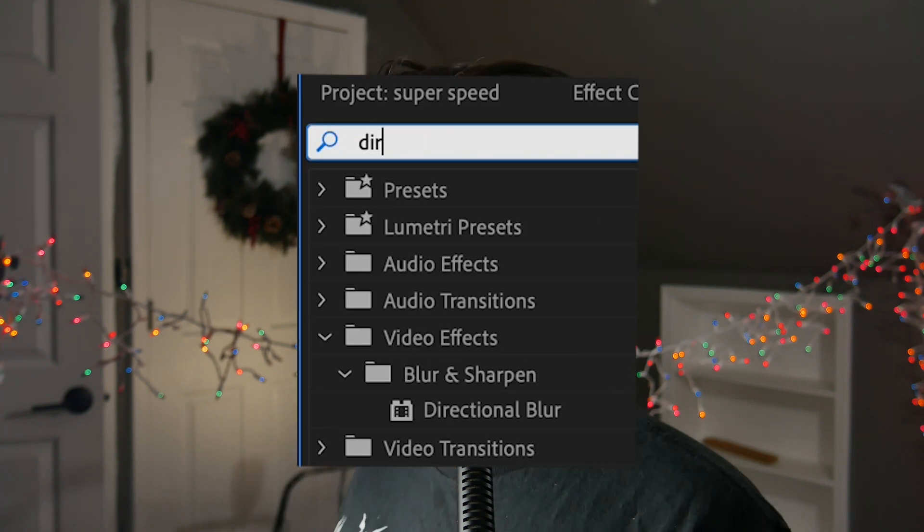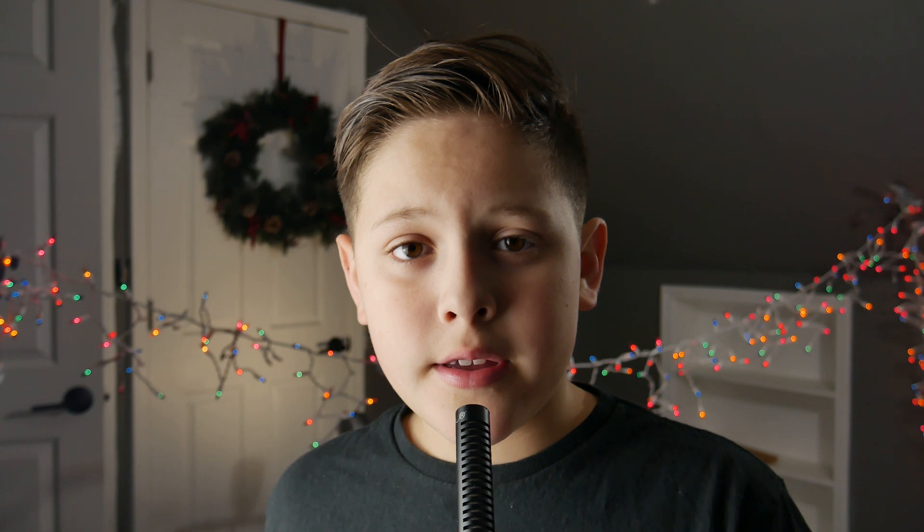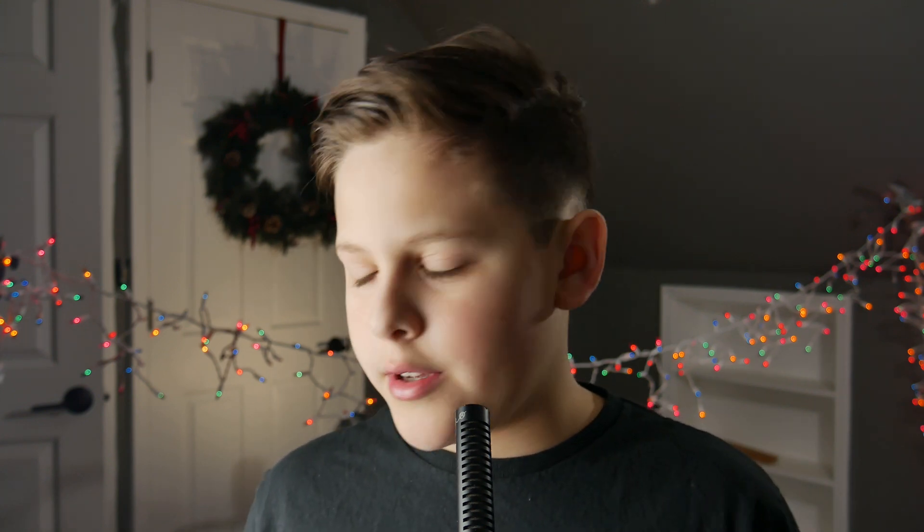Next, go to the effects panel and search up directional blur. Drag it onto your clip and then change it to a certain amount. I like to keep it fairly high so it looks like you're going super fast, but you don't have to. And that is how you do a super speed effect in Premiere Pro.